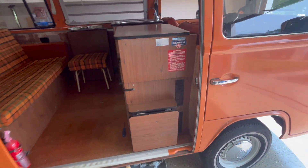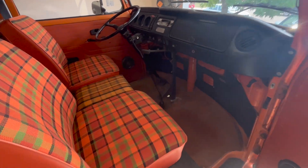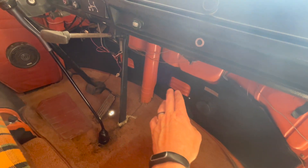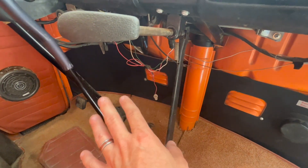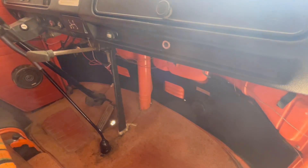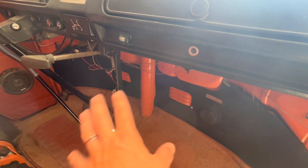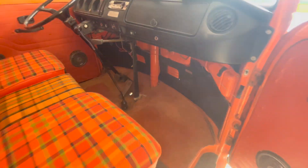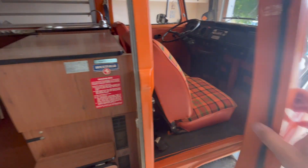Moving to the interior — I did a couple of things. These kick panels: the vinyl was pulling away from the driver's side, so I removed those and cleaned them. There was quite a bit of dirt and dust collected behind there, so I cleaned all that out and then used some adhesive spray to re-glue it back down. It looks great and doesn't catch your eye when you get inside.